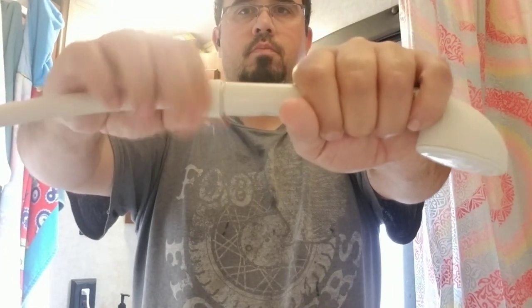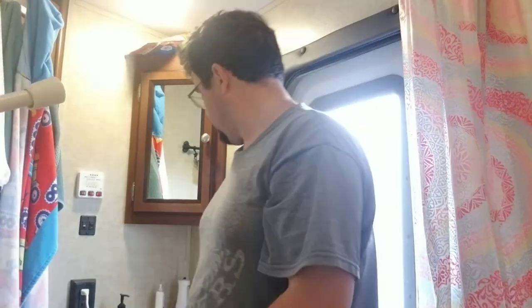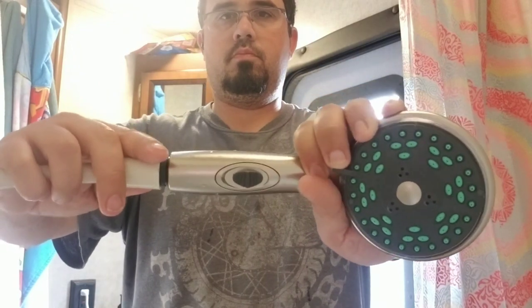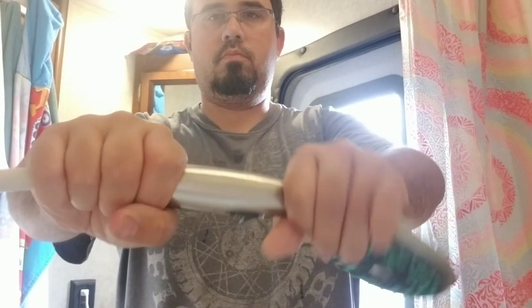Just grab the old one — I didn't even need any tools or anything. You just unscrew the old one pretty quick, and then the new one screws right back on just as easy as the other one screwed off. You can change this out in about three to four seconds with absolutely no tools.